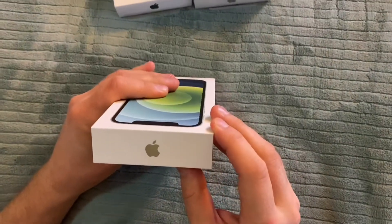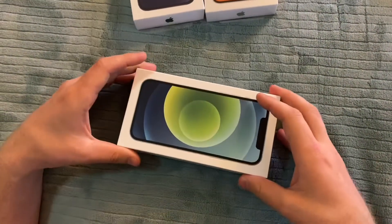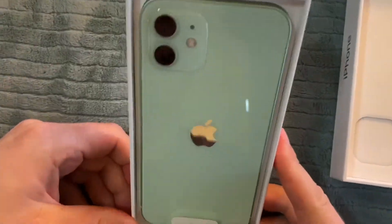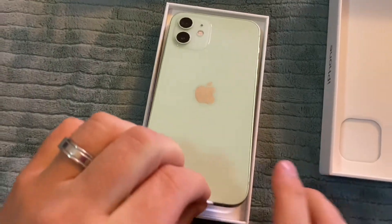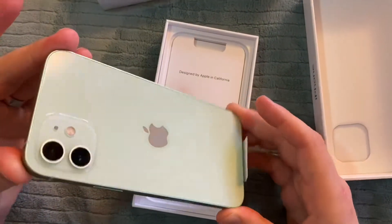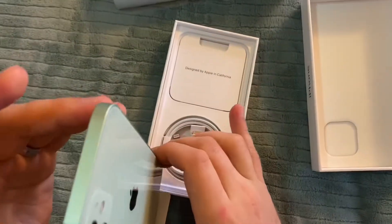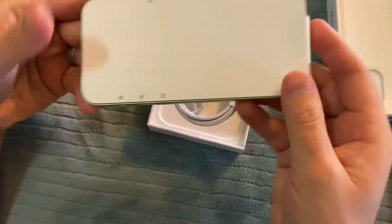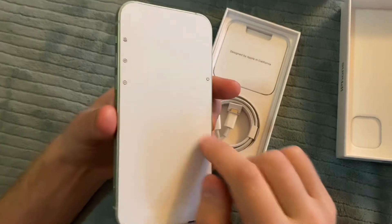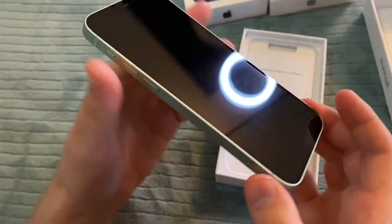It feels a little bit off-center, to be honest with you. This is a new green color. This brand new already has some bubbles over here. This is green.